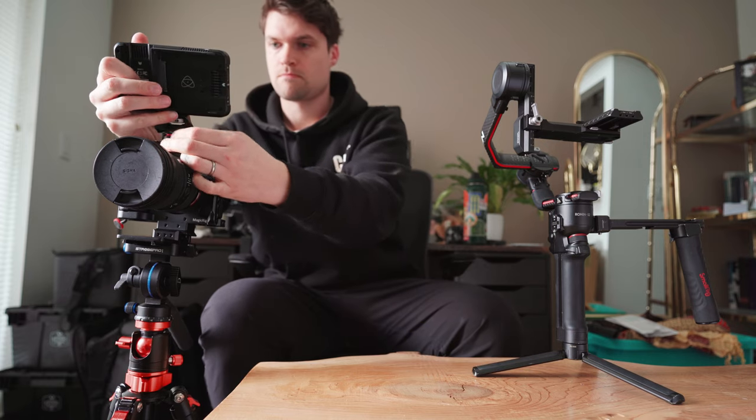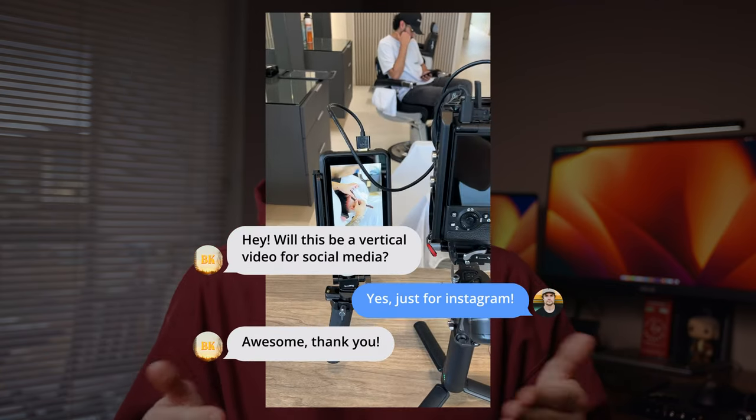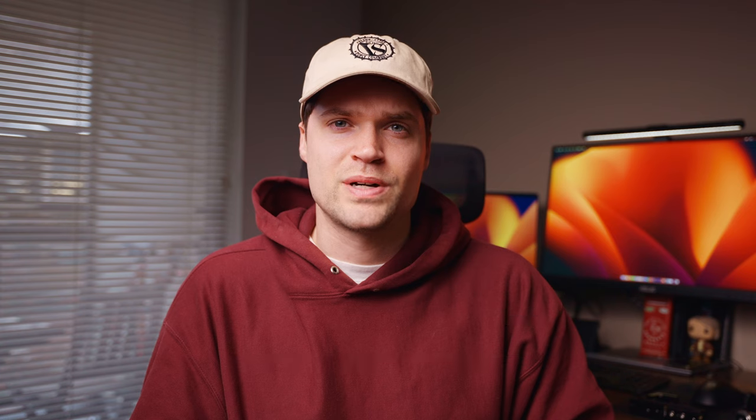One thing I'd really recommend is before you do a shoot, ask your client what the content is for. Is this only going to be for Instagram? Is this only going to be for social media? Is it only going to be vertical content? If it is, you can just prepare ahead of time and make sure you're ready to go. These are just things you learn with experience. I think it's really important to buy gear based on your needs — not just because it's nice to have. Having this NATO rail system has been so nice because it's just so easy to take everything off. I hope you got something from that — if you want to check out the pieces I listed, they'll be in the description down below.